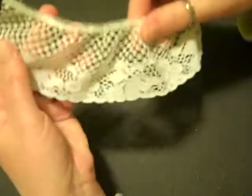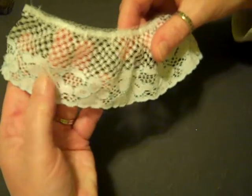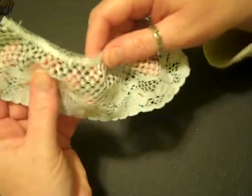This one is another two-toned lace. Can you see that it has just the most delicate pale blue stitches around the flowers there? I think that's lovely.